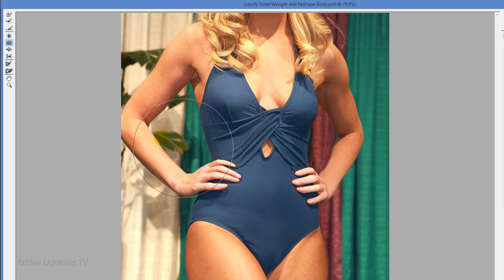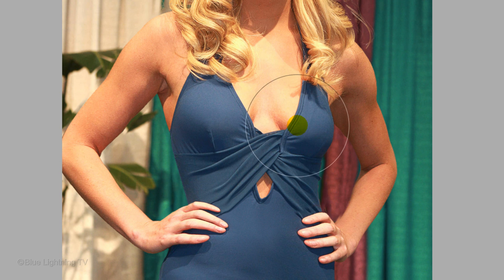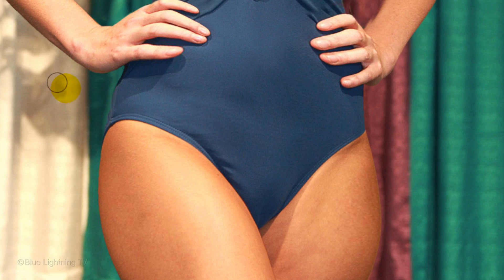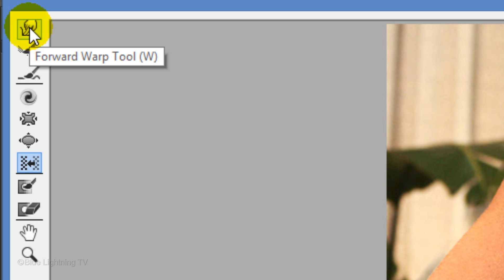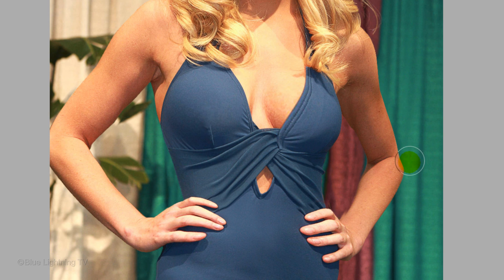I'll show you how to restore those areas later. The Bloat Tool does just the opposite of the Pucker Tool by moving pixels away from the center, making areas look larger and more rounded. The Push Left Tool pushes pixels to the right as you drag the tool down, and pushes pixels to the left as you hold Alt or Option while dragging down. If you have an area near the edge that got distorted with the Push Left Tool, use your Forward Warp Tool to push pixels forward as you drag your brush.